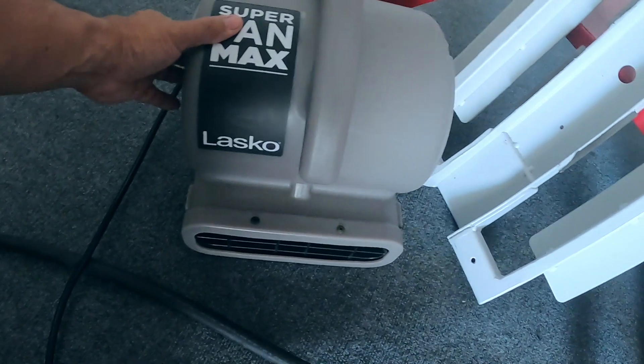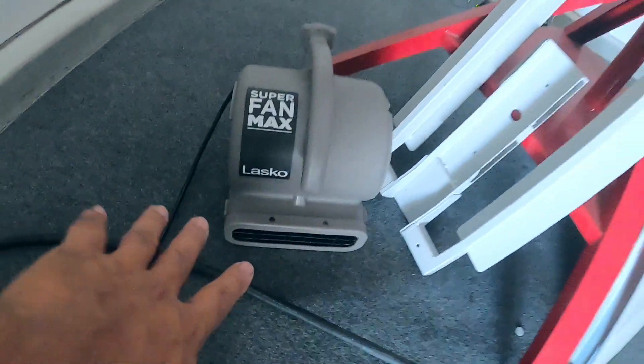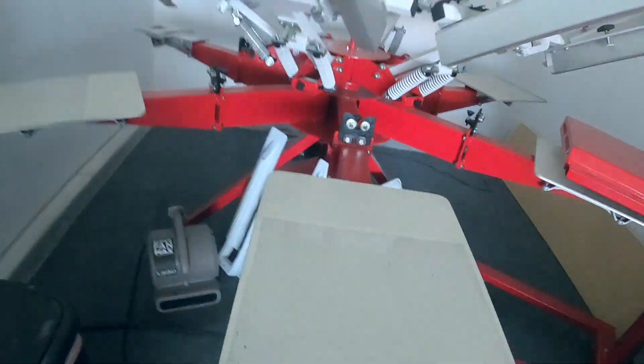Let me turn this fan on — it's freaking hot. All right, so like I said, it's a screen printing job. We're doing a two-color job. There's gonna be a reorder from, I don't know, maybe a few months ago.